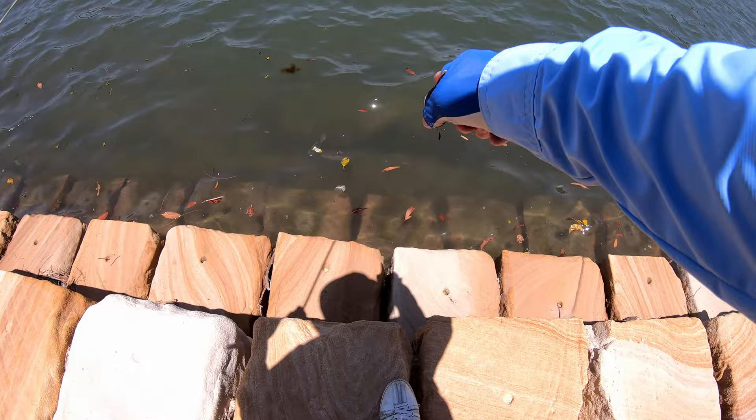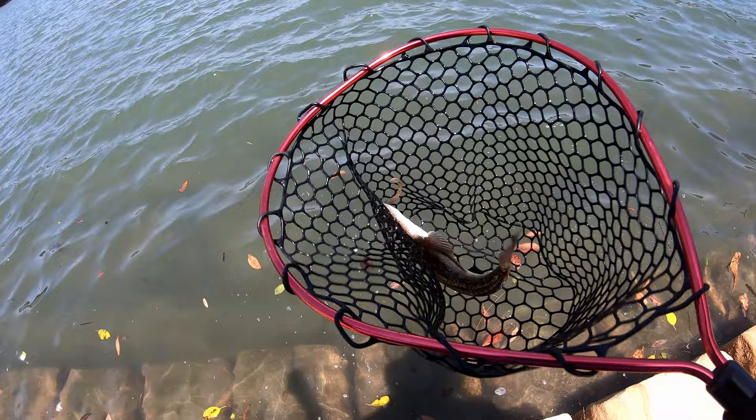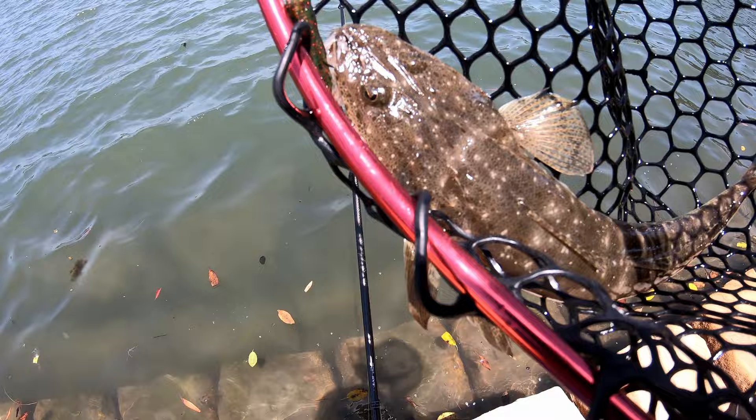Alright guys, check this out. I have a net — there we are. Due to popular demand I brought a net today. Look at that, the spines of this flatty are caught in the net. There's my lure, just in the top of the lip there. That's going to be an easy unhook — could have come loose during the fight there too.